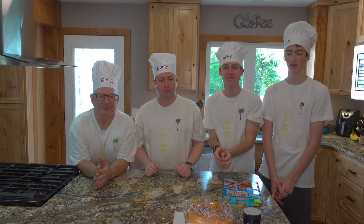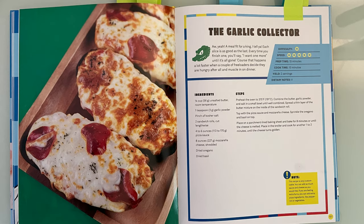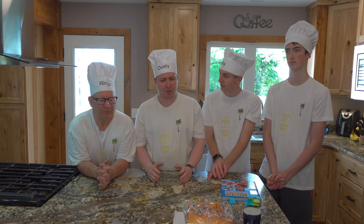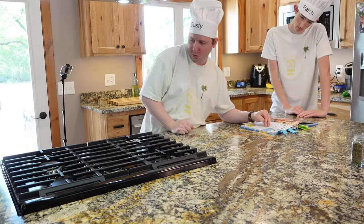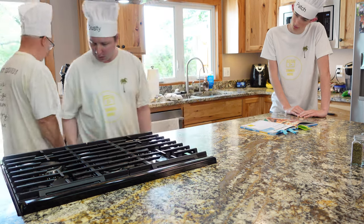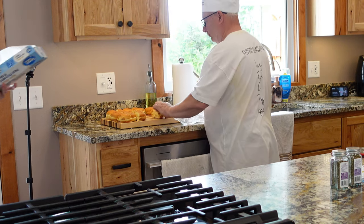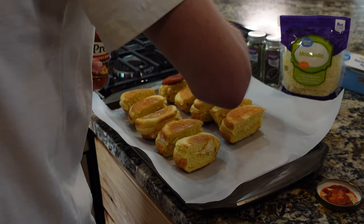Hey guys, welcome to Summer Movie in the Kitchen! Today we'll be cooking an item from the Sonic Cookbook. The item is the Garlic Collector, which is Vector's signature item. We each have a special job in the kitchen: I'm the oven runner, I'm the mixer combining ingredients, I'm the seasoner, and I'm the flavorer adding the flavor mixture to the sandwich rolls. Let's get cooking!